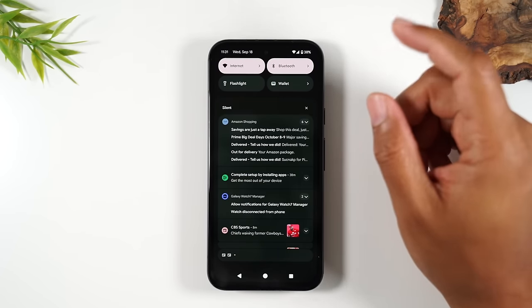That, in short, is the notification panel, which wraps up the first section: how to navigate the phone and find everything. Make sure you bump that like button if you've learned anything new or the video has been helpful so far. Let's now move into how to download applications, or apps for short.